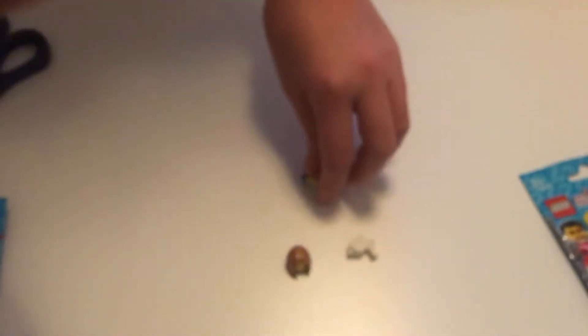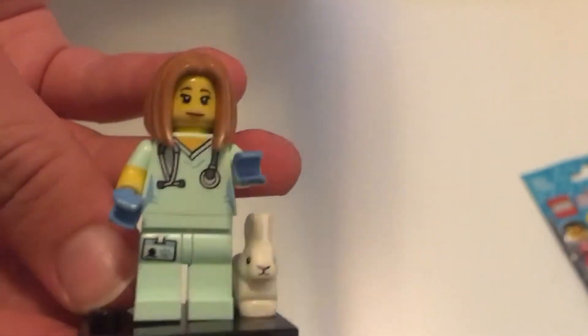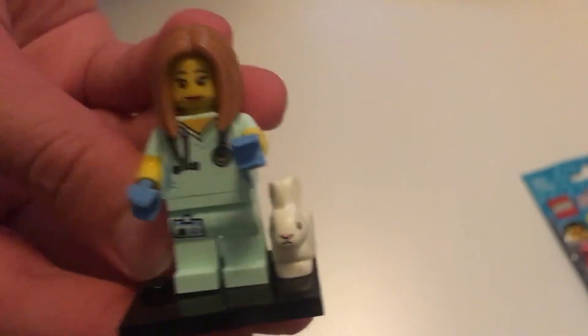We're going to start with her base as usual, then add the legs. I love this color of her clothes — it's kind of like a mint green. Then we'll move on to her top. Next we're going to find her face. Her face was actually in her hair, but backwards, so we'll have to take that out. She has a really nice and soft, cute face. Then her hair. And to finish it off, she has a pet bunny. So here she is with her pet bunny — well, not her pet bunny, she's probably more of a patient. But yeah, it's really cute.